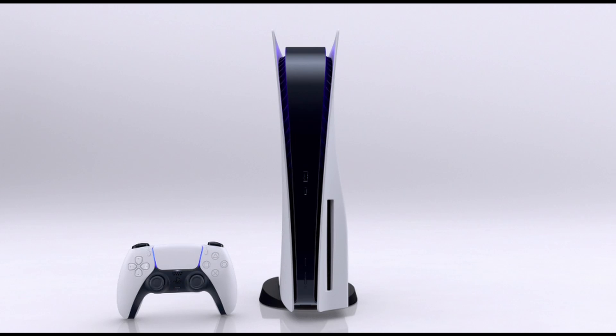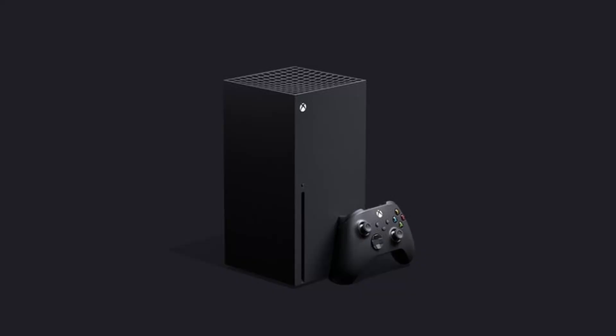Now if you look at the design of the Xbox Series X, it looks more like a server — something more professional. It kind of reminds you of a Mac Pro desktop design. You can see they are very different. This here is the Xbox Series X.